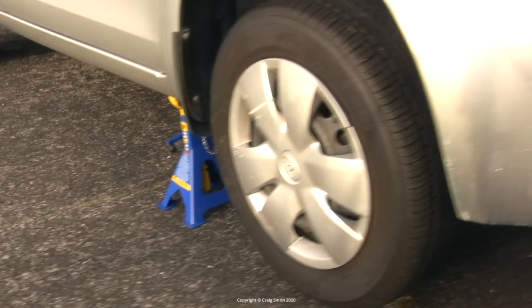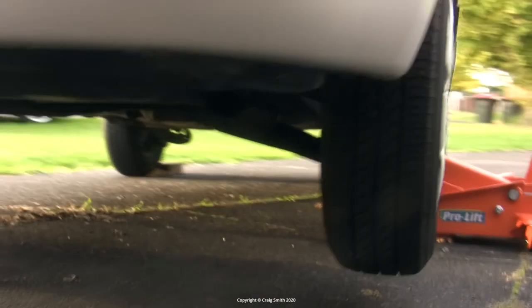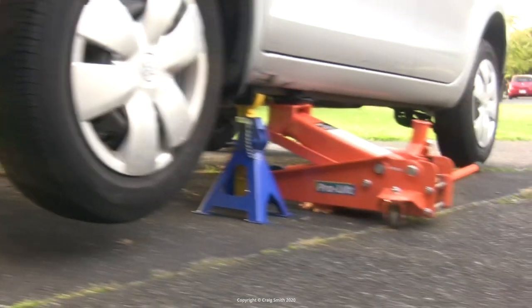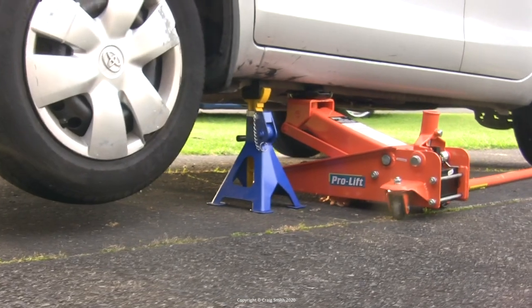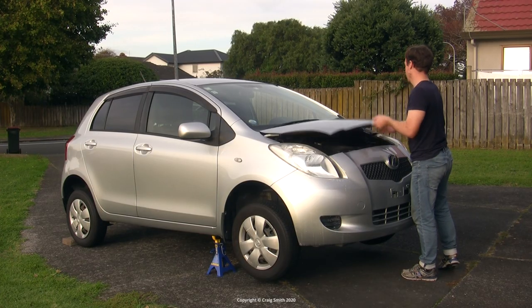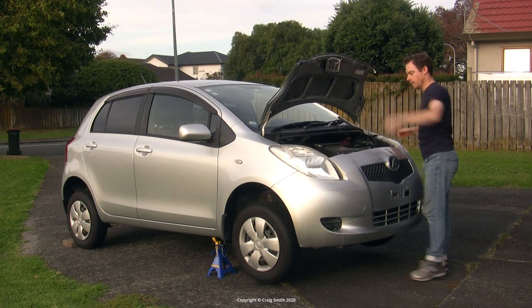You will need the front of the car raised somehow so that you can get safely under the engine and work on it with tools. It needs to be either up on ramps, or like here I'm using reliable axle stands and I've left the jack in place on one side as a safety measure. It's also helpful if the engine is warm — maybe not hot — but if it's not stone cold then the old oil is going to flow out faster and more easily.